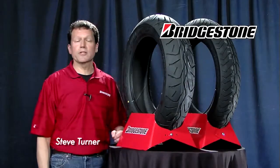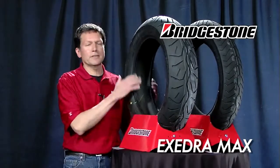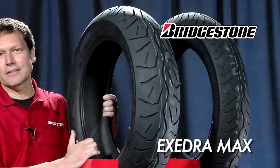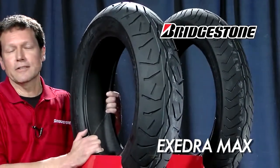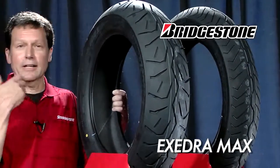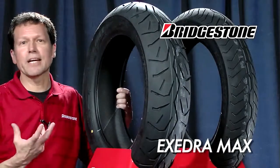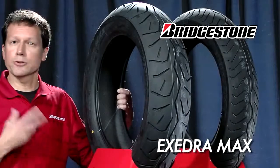Hi, I'm Steve Turner here with Bridgestone Motorcycle Tires. We're looking at the Excedra Max. This is a cruiser touring replacement tire. A little bit of history about this tire: the original Excedra came out in 1984 as an OE tire on Japanese cruisers. We've developed the tire with more than 25 years worth of technology, working with different motorcycle manufacturers to tweak these tires and get them to work very well on your cruiser or touring motorcycle.